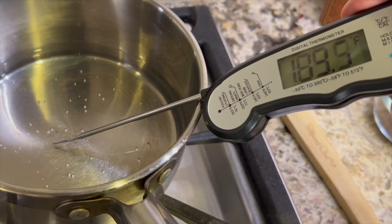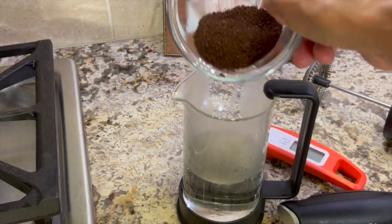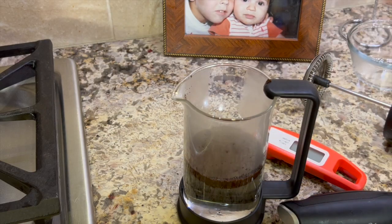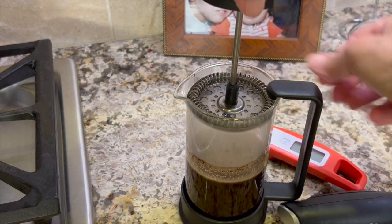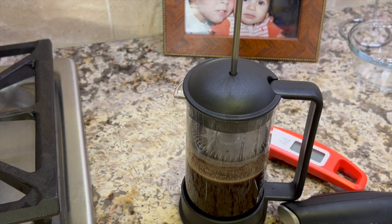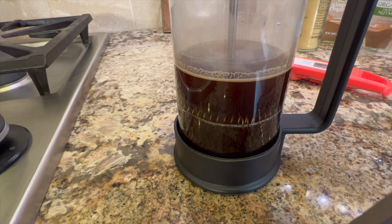Once the water for the coffee gets up to about 190 degrees, pour it into the French press. Then add about two tablespoons of coffee grounds and stir with a wooden spoon — it's less likely to chip the glass than a metal spoon. Place the plunger on top of the coffee but don't press it down; just let it sit with the lid on top for about two to three minutes. After about three minutes, slowly plunge down the coffee. I have a complete video on how to make coffee with the French press, so I'll leave a link on the screen.